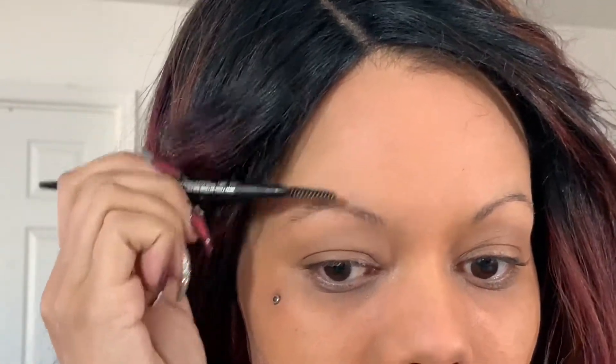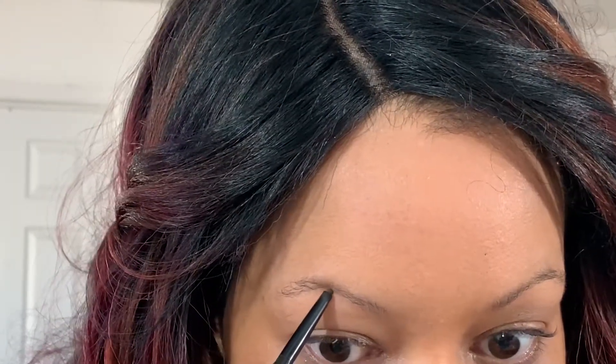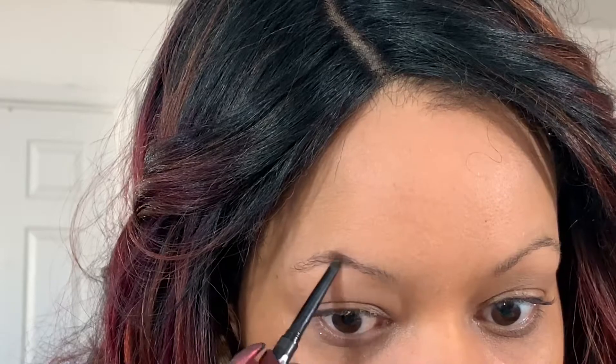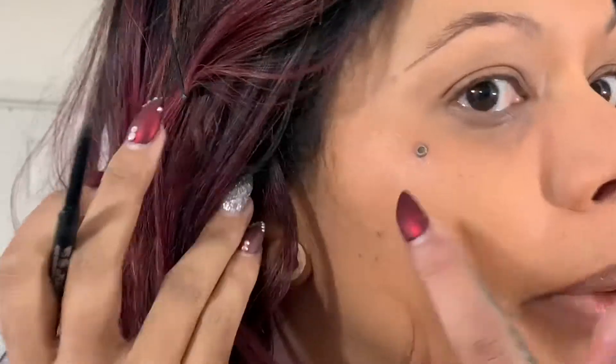I'm going to brush them up, especially here in the front because I have like no eyebrows. I start in the middle of my brows and start to carve out the arch. They're going to look horrible until they're done, so don't worry — trust my process. Following in the end, flicking it out; I use my beauty mark as a bit of a reference.